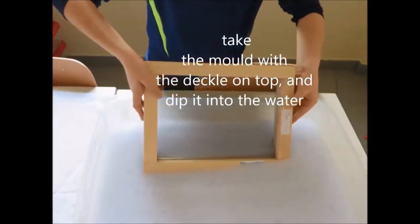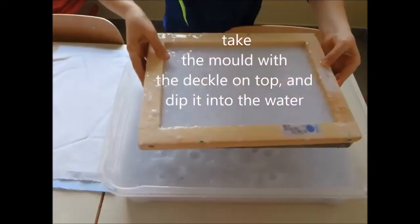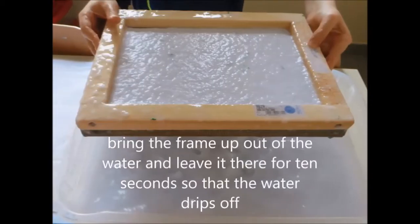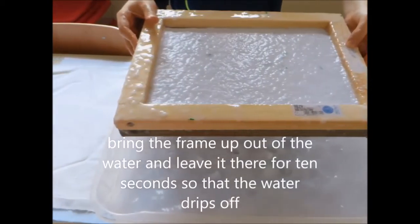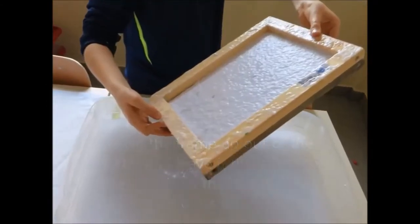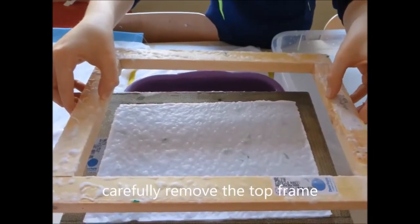Place the mold with the deckle on top and dip it into the water. Scoop the pulp onto the screen. Bring the frame up out of the water and leave it there for 10 seconds so that the water drips off. Carefully remove the top frame.